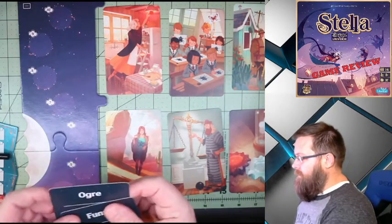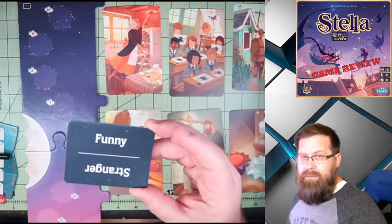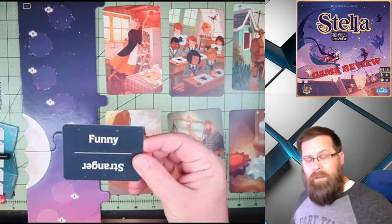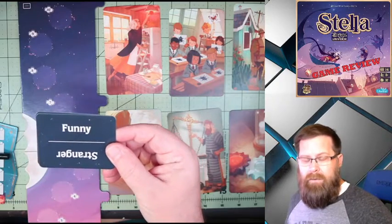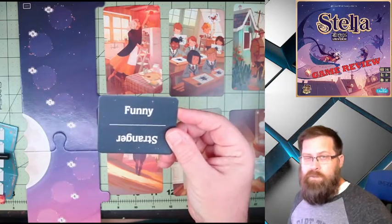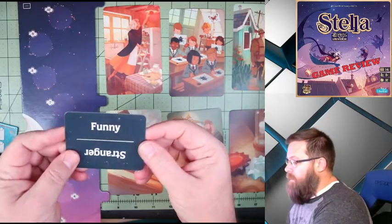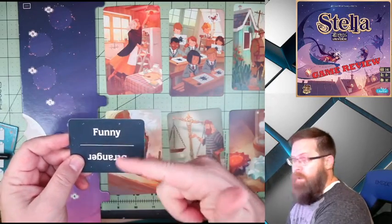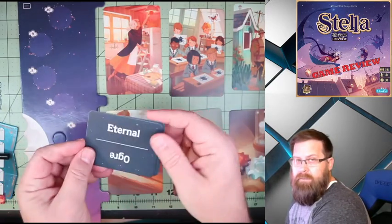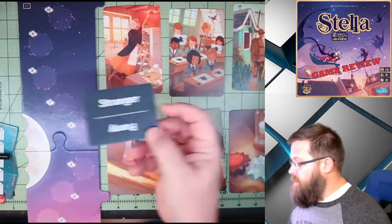You're also given a deck of category cards. They are double-sided, and the way we play it is whoever wins the last round, or for whatever reason you choose, somebody will pick the category. They'll draw a card and then pick one of the two options. So we've got Funny and Stranger on one side, and Ogre and Eternal on the other. I'm going to use Stranger for this example.